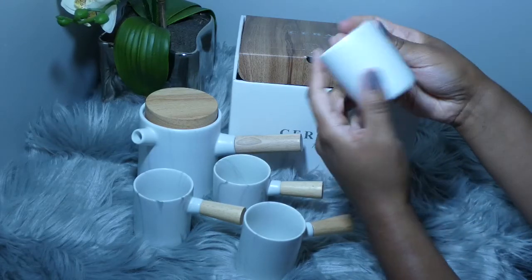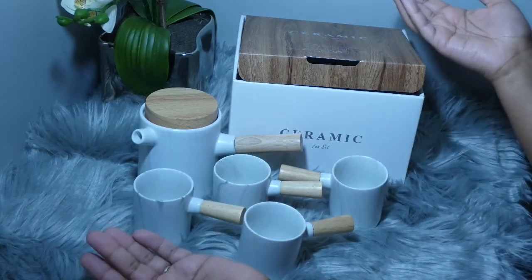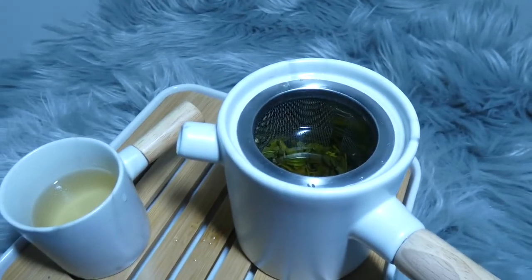The wood is very secure and very well attached to the ceramic. I decided to brew some green tea in my new teapot.